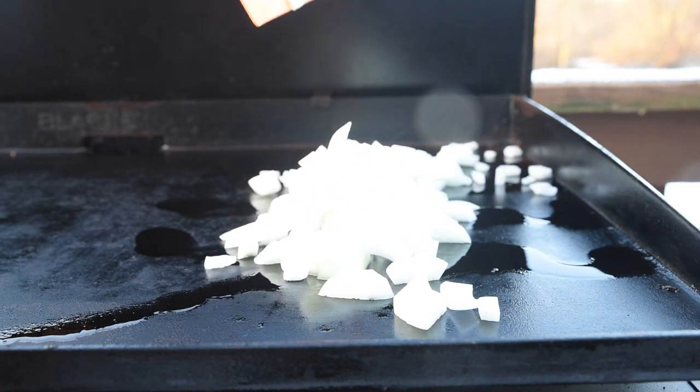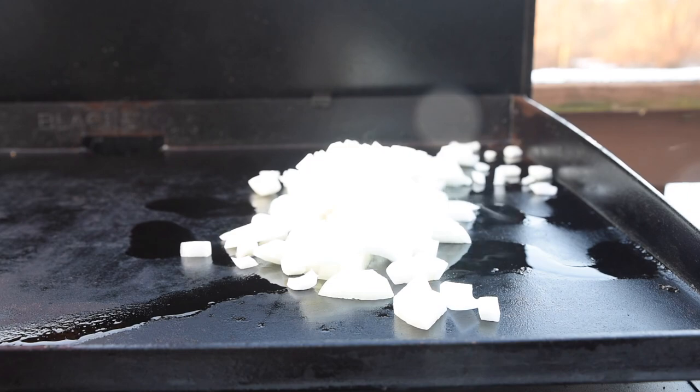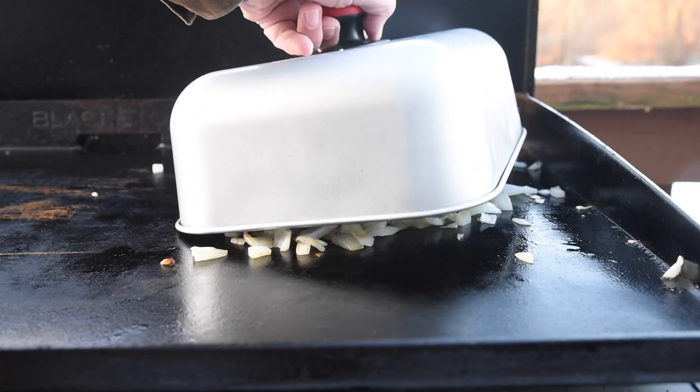And down go the onions. Move these around a bit and start them to caramelize. We'll cover them and let the steam soften them up the rest of the way.